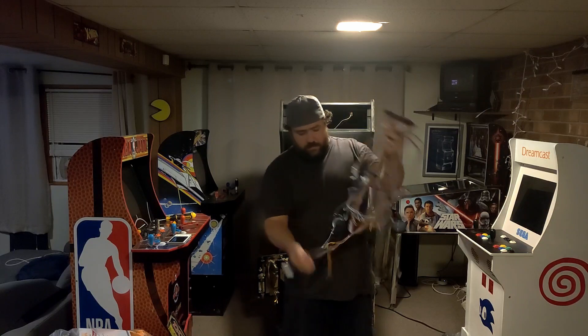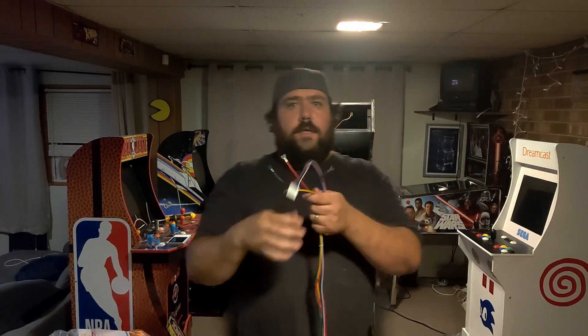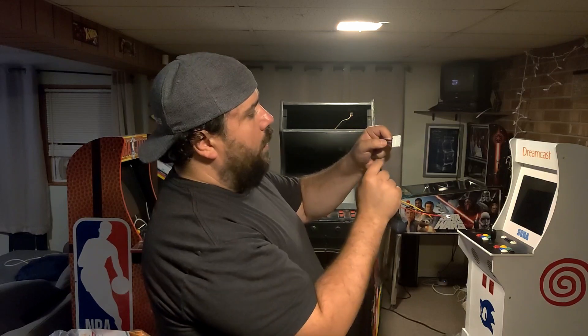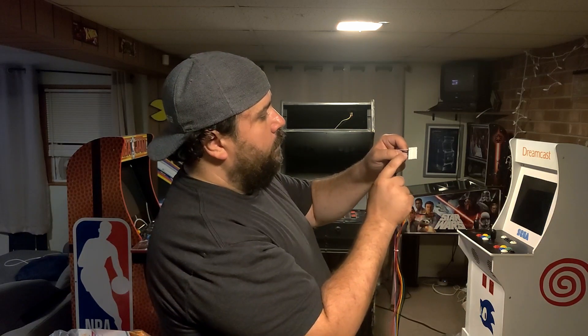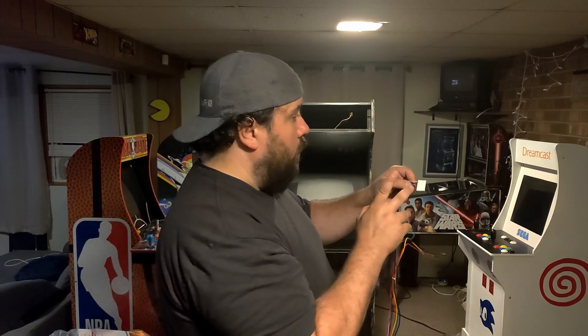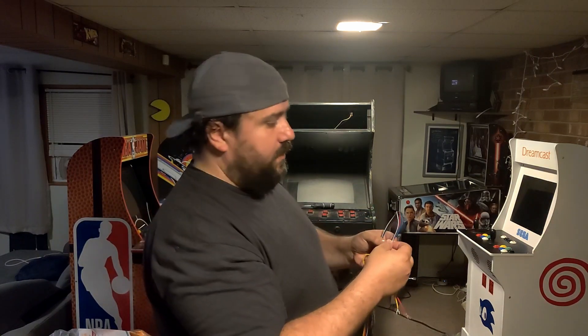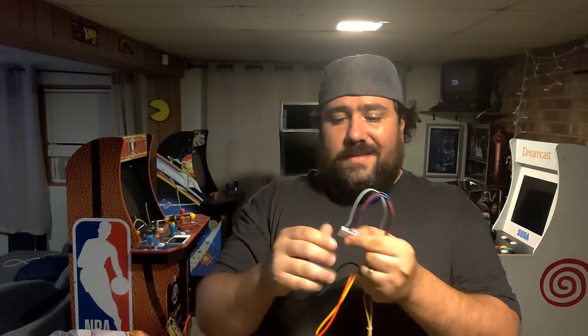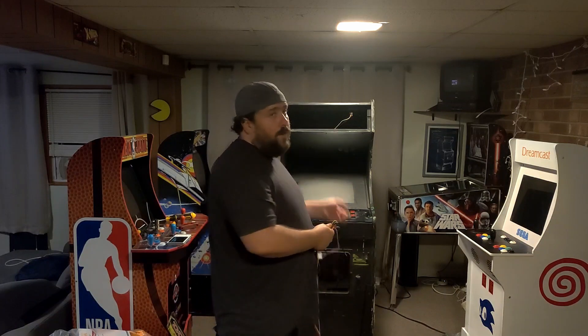The thing I need to contend with is the video. This bundle here is power and video. The video is configured with one sync line — that's the white line — and then ground, blue, green, red. That lines up with exactly what the monitor board wants except for the sync line: it wants it split into two. This connector gets thin right around the sync, so my understanding is that's specifically so you can break off that sync connector, split it, wire it to both the horizontal and vertical parts of a different Molex connector, and wire it into this type of board.